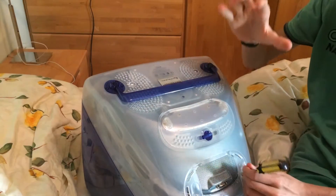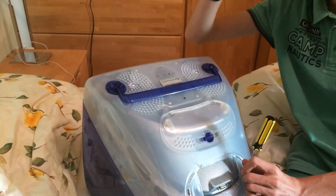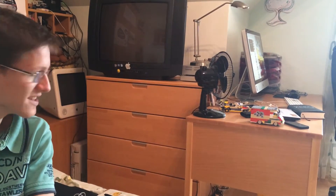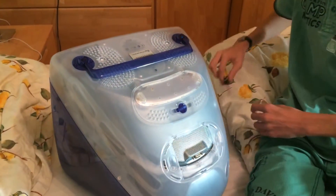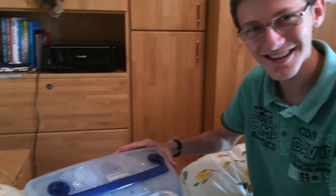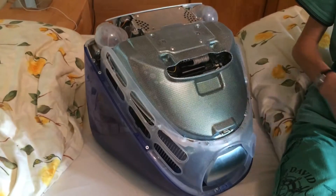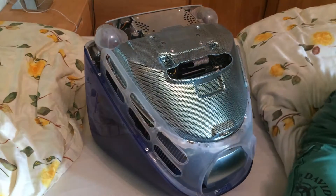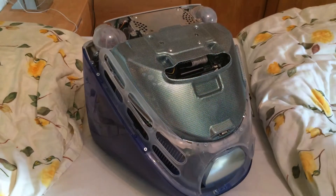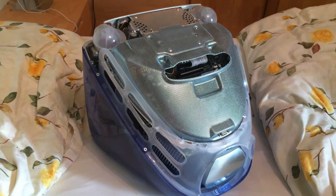Let me show you something so cool — this is my biggest fan! And you know what, this computer is so cool it doesn't even need any fans. This is all air cooled.